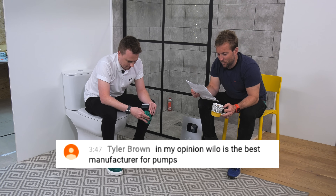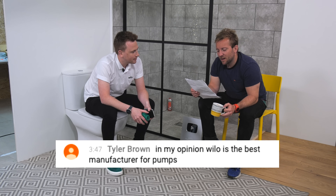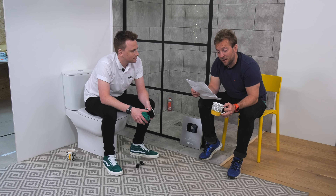In my opinion, Velo is the best manufacturer for pumps.